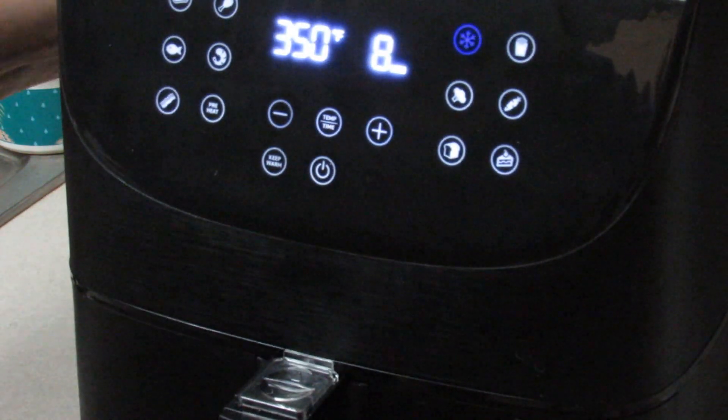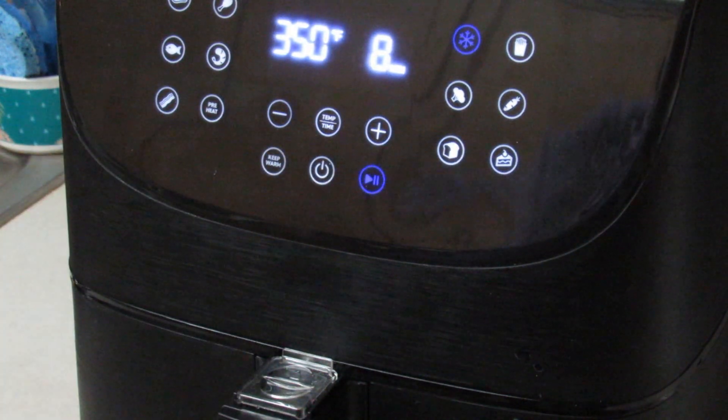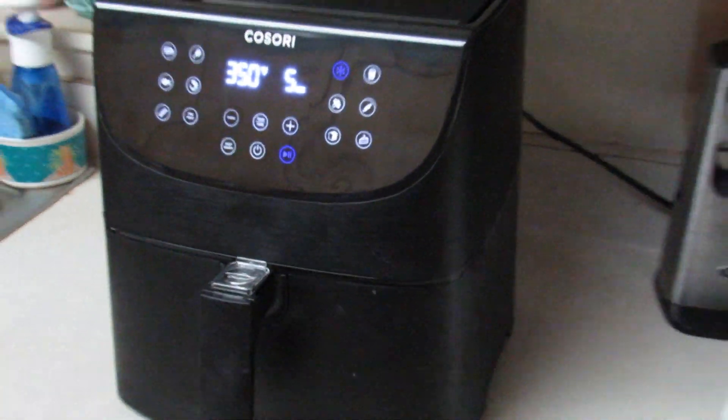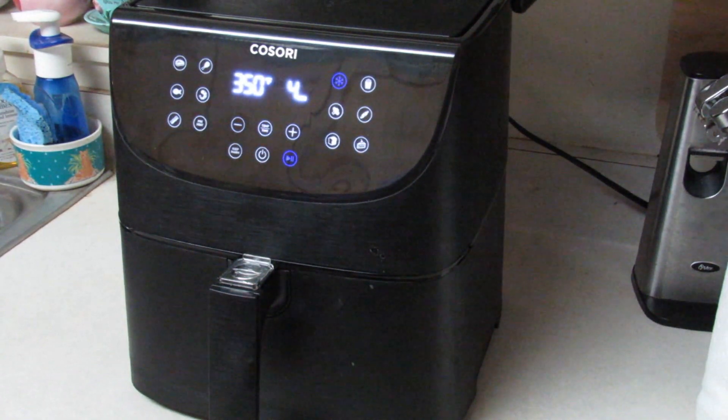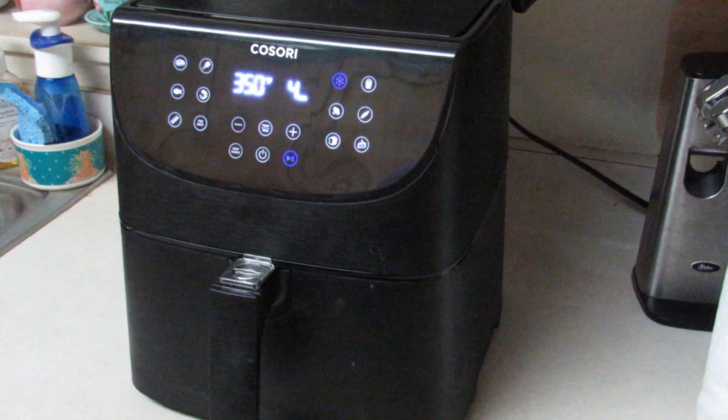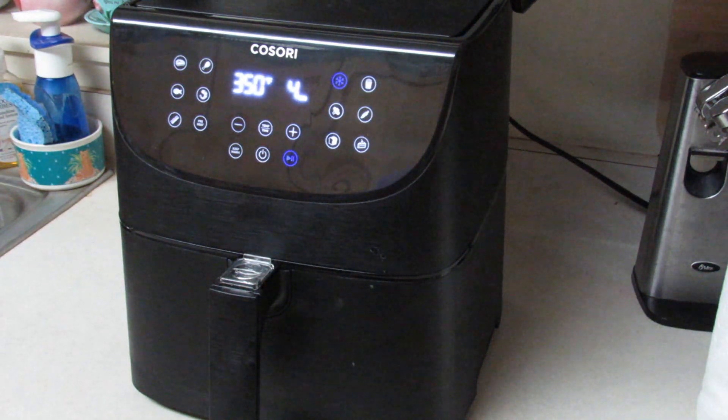You want to make sure that the top is liberally sprayed, so I put a lot of spray up in there. We'll start her back up again. At four minutes it's going to tell me it's time to shake — here we just turned to four, and I'm waiting for the prompt.